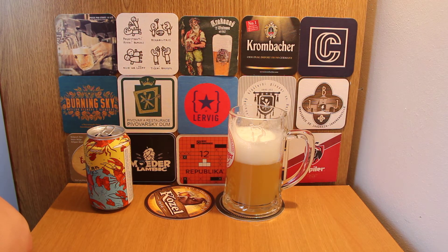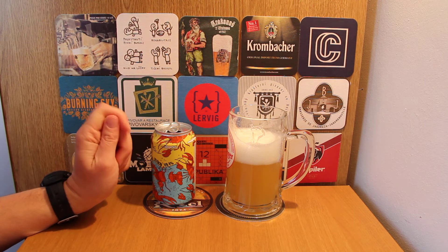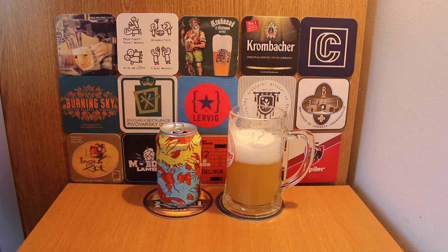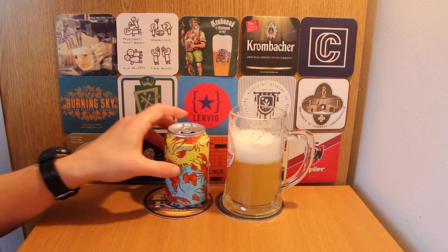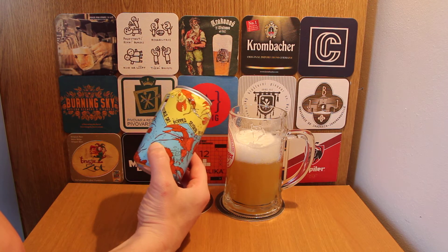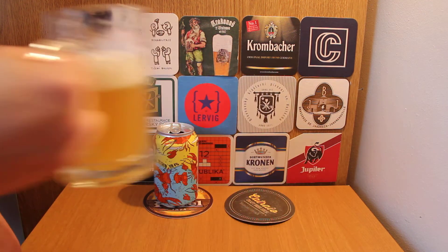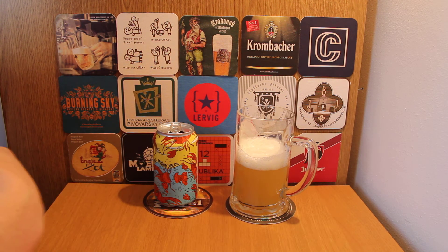That's not bad at all — a very very good session IPA at 4%. I've had some dippers that haven't been as fruity as that. Well done beer52, that's a good choice. I'm not sure it's worth the price from the box — it's about two pound ninety. It's good but I wouldn't say it's worth that on draft. If you can pick this up for a good price, it's not bad at all — very refreshing. Does exactly what it says on the tin.